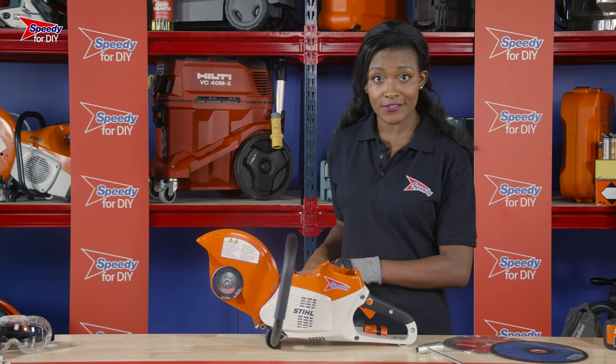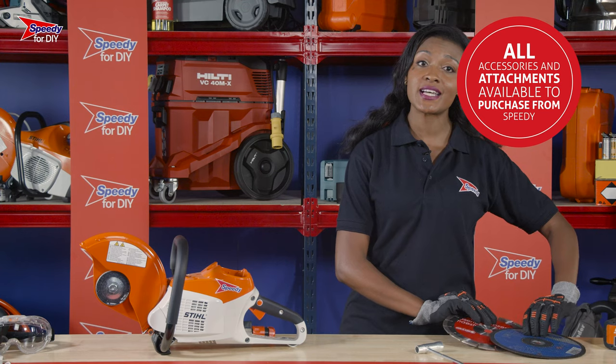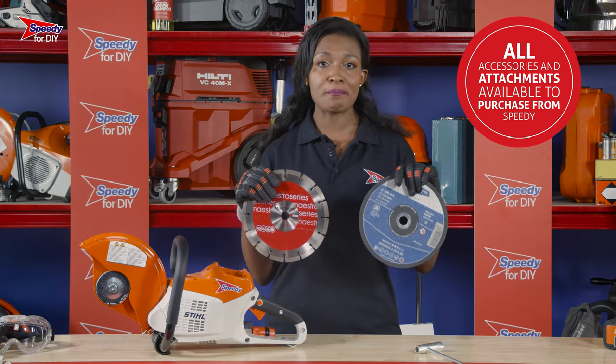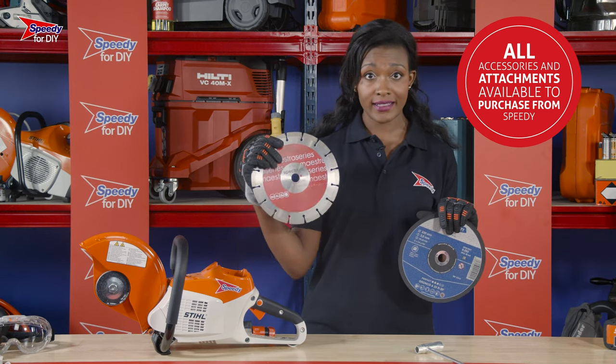When you receive your electric cutoff saw, the first thing you'll need to do is fit your cutting discs, which you can purchase from your local Speedy service centre. You can get a few different types of cutting discs for this saw, but these are a couple of our most popular.